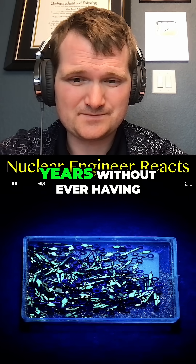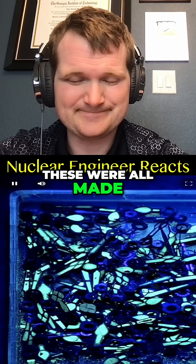Zinc sulfide is the same material commonly used to make glow toys, but when it's mixed with radium it's able to glow on its own for years without ever having to charge it up. These were all made in the early days.